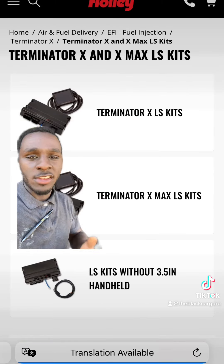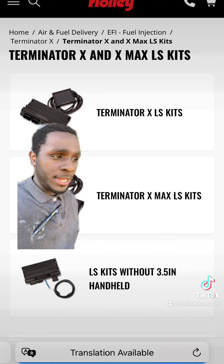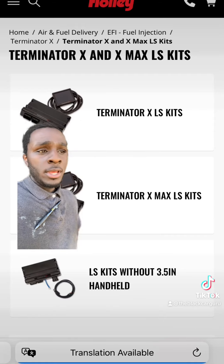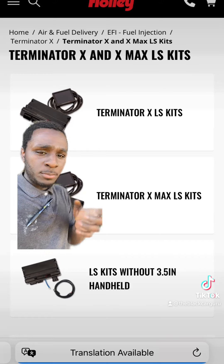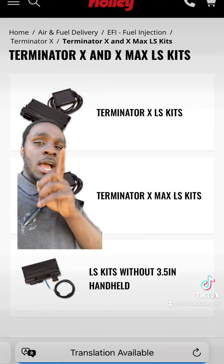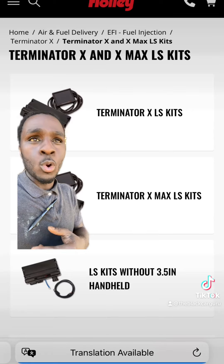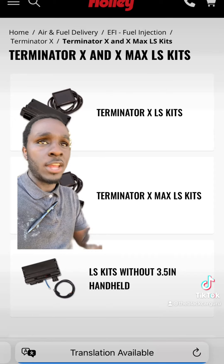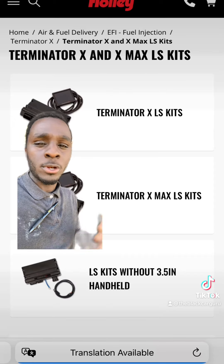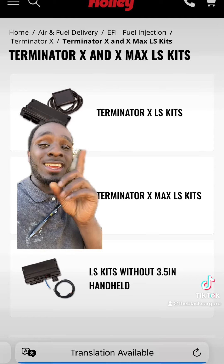If you have an electronic transmission like a 4L60E, a 4L80, things of that nature, you need a Terminator X Maxx because it has transmission control — it controls your engine and transmission. However, with the Terminator X, if you have like a 700R4, a TH400, a TH350, or things of that nature — one of them old school transmissions, hell, even a Powerglide — you're going to get the Terminator X.